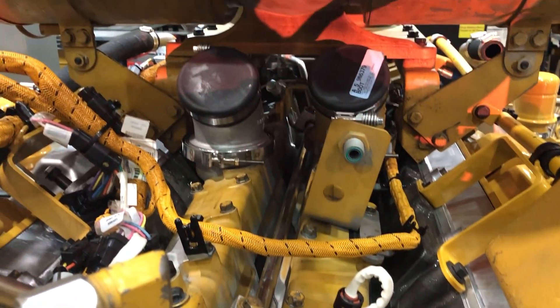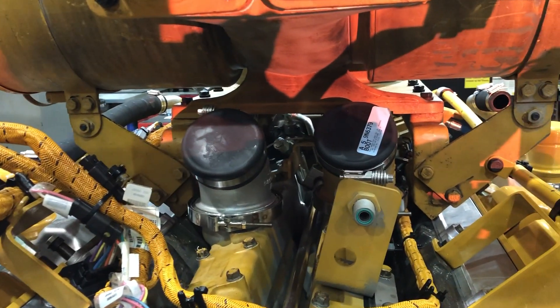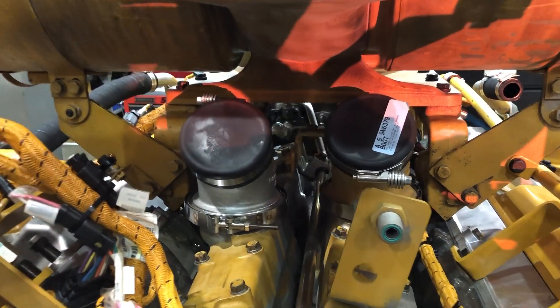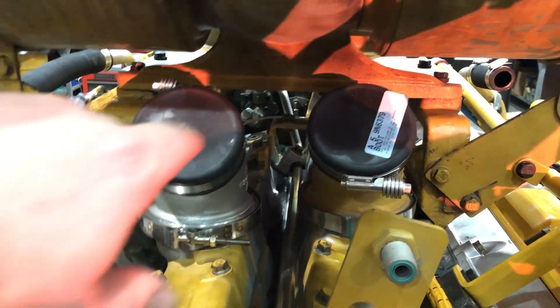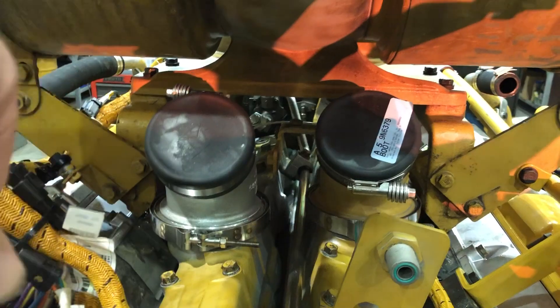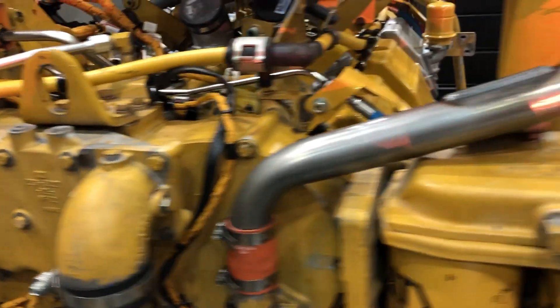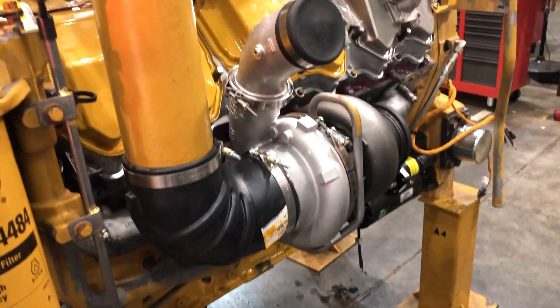Just looking down into the valley. After the air gets cooled up at the front of the machine, piping will carry it back and it will go into those two elbows right there into the intake manifold. There's a turbo on the other side.